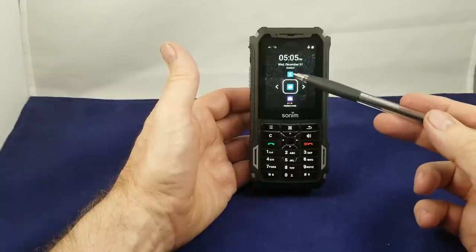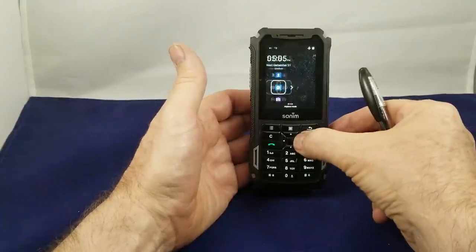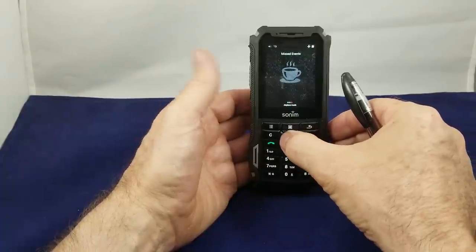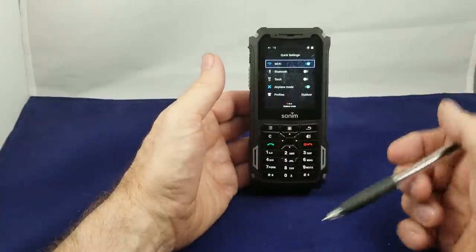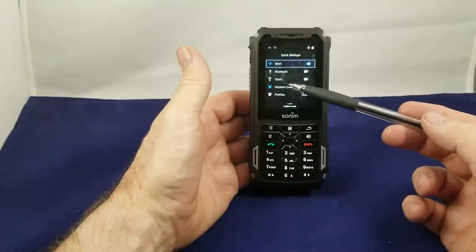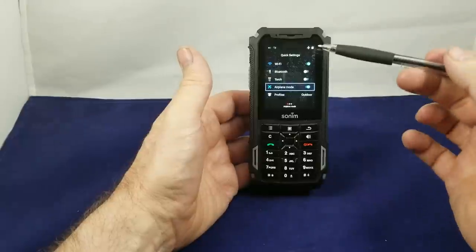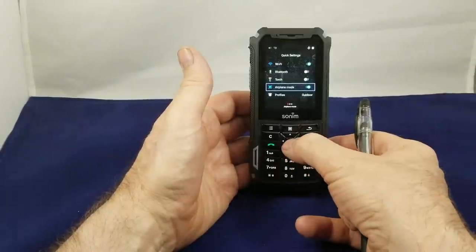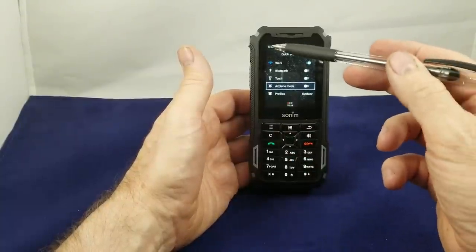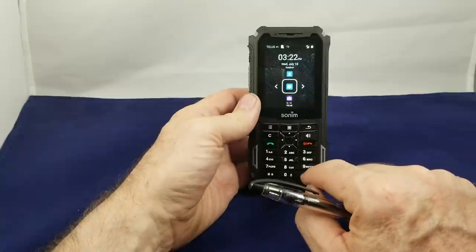These buttons will also give you shortcuts on the screen. The up button will take you to your contacts, the down button will take you to the camera, the right button will take you to missed events — but we don't have any because this is a brand new phone. Going left takes you to the quick settings, which allows you to quickly toggle between Wi-Fi, Bluetooth, the torch or flashlight, airplane mode, and profiles. If we go down to airplane mode and push the select button, this will turn off airplane mode and we'll get LTE and the TELUS network. The red button takes you back to the home page.